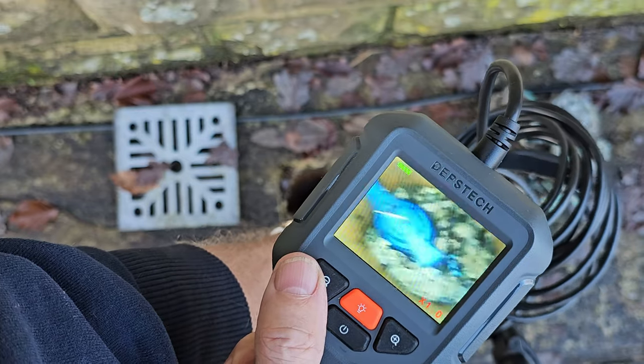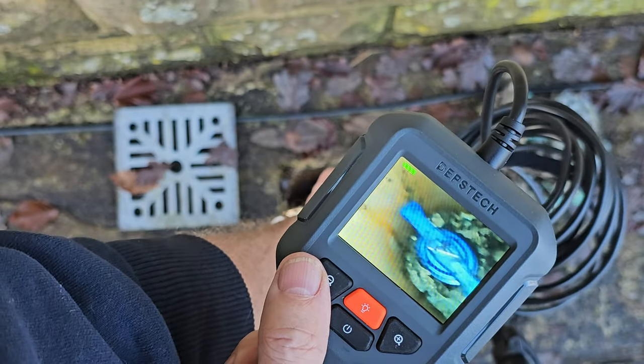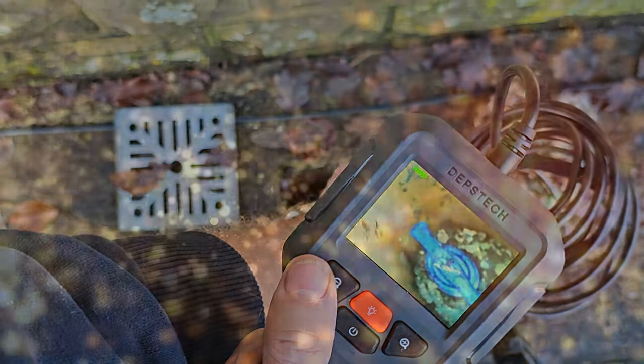I can see it perfectly and it's something that I wouldn't be able to see without an inspection camera.